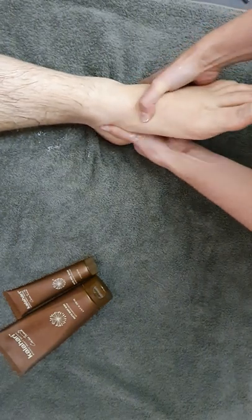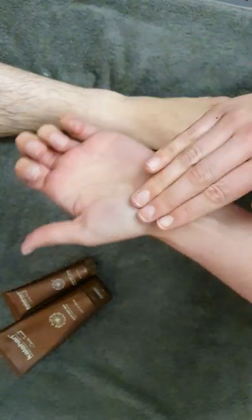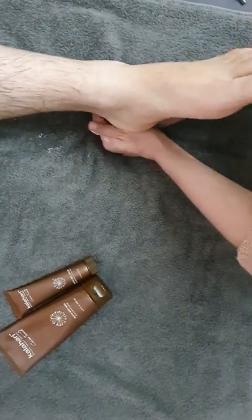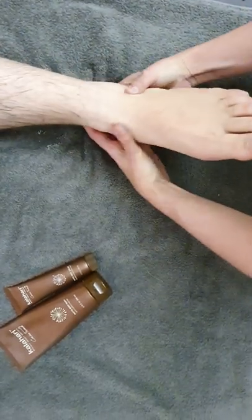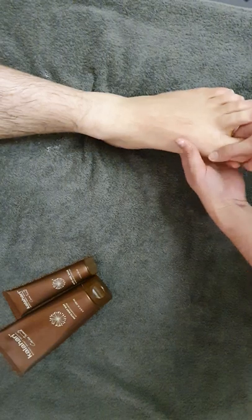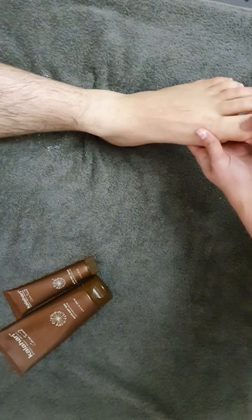Then also give special attention to the heels. You can hold the foot and just roll with these parts of your hands — do that a few times, just make circles here. Then with the toes, make circular movements on each toe and get the cuticles so that they stay nourished.